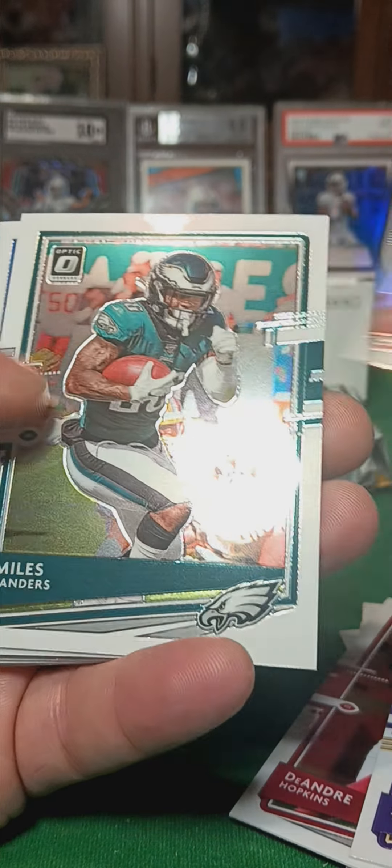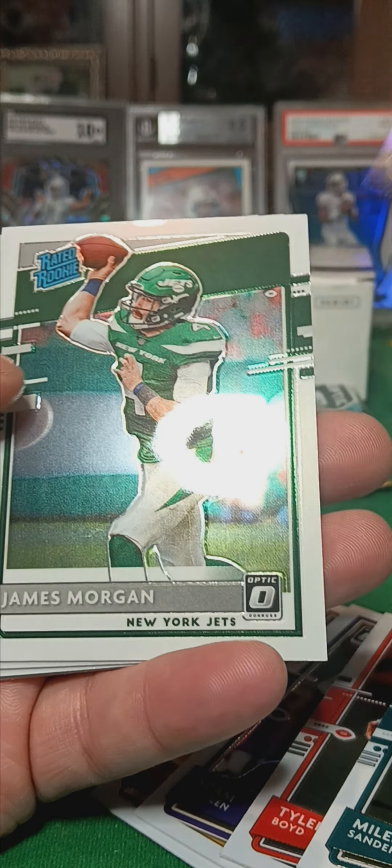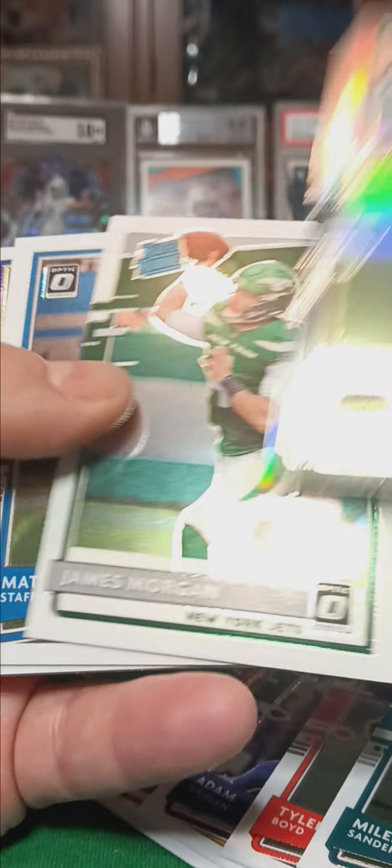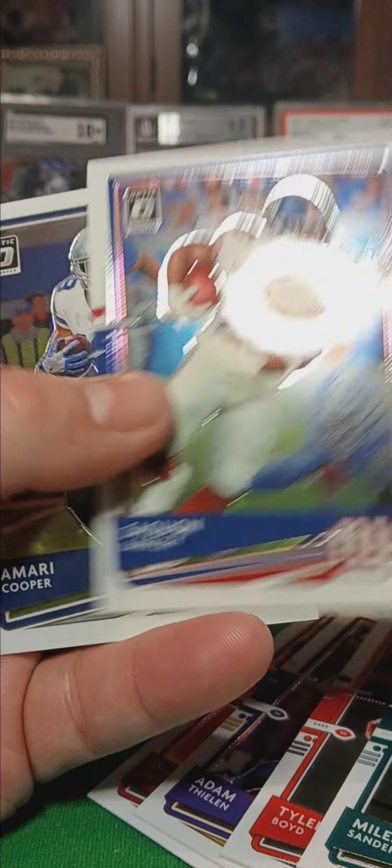Silver in this one. Aaron Jones, Silver. James Morgan, Rated Rookie. And that's her, Silver.